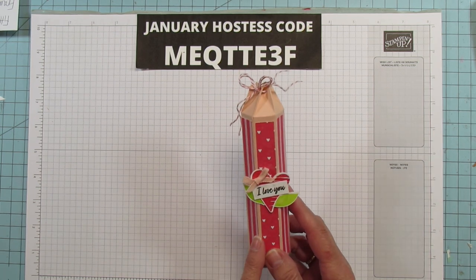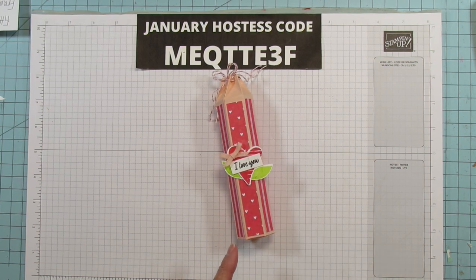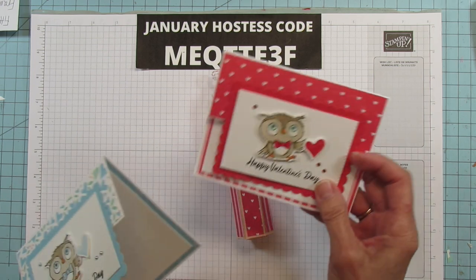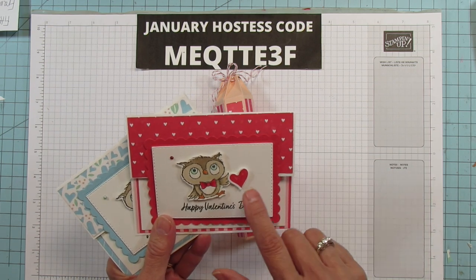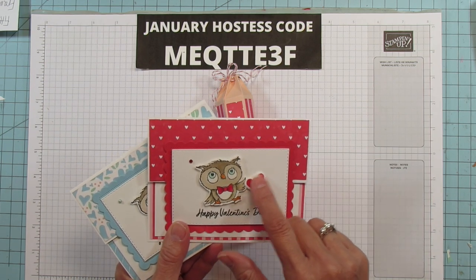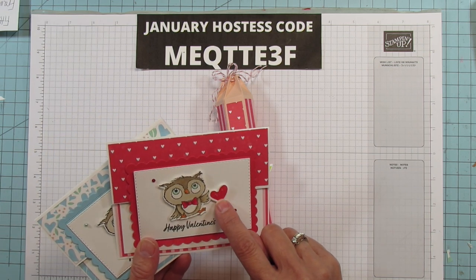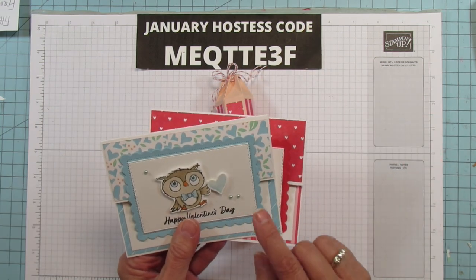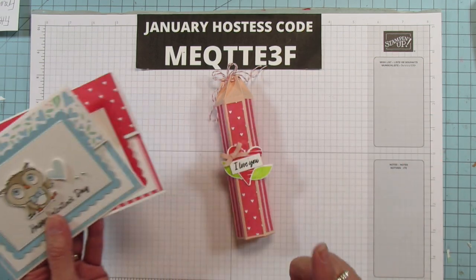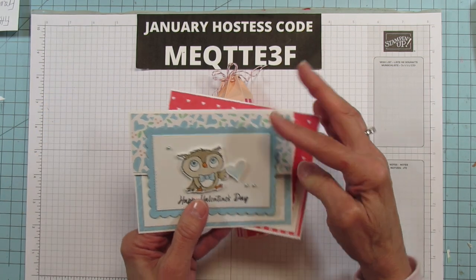I'm using the Country Bouquet again for this. Did you see my cards the other day? I did a couple Valentine's cards. These are the cards that I did - it actually coordinates with that. I used the Country Bouquet for this little one here because when you punch it, it has another small heart, and this is the one I used for that. Then I did it in these colors with the Balmy Blue, so I'm gonna do a Balmy Blue one of these today as well. But isn't that cute? I love this owl.